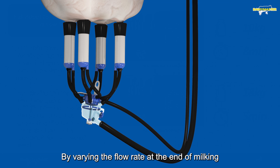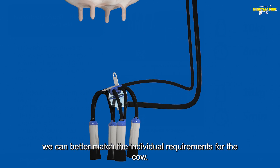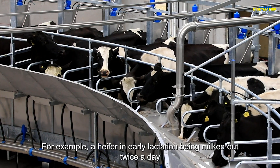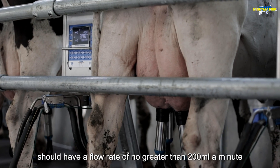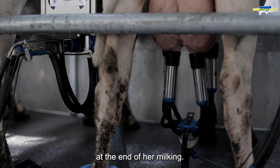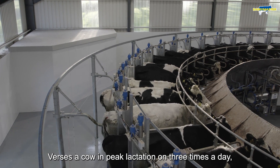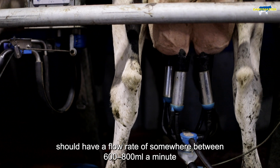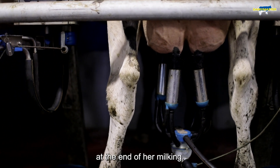By varying the flow rate at the end of milking we can better match the individual requirements for each cow. For example, a heifer in early lactation being milked out twice a day should have a flow rate of no greater than 200 mils a minute at the end of her milking, versus a cow in peak lactation on three times a day, which should have a flow rate of somewhere between 600 to 800 mils a minute at the end of her milking.